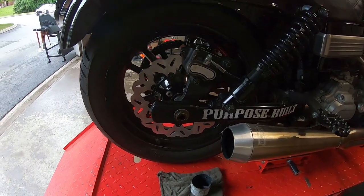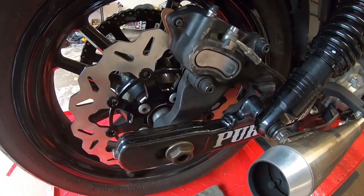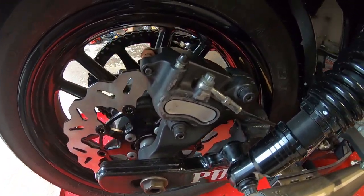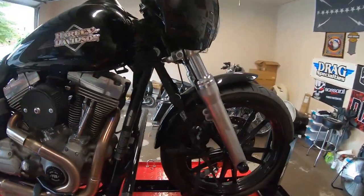We got the rear done. That rotor looks stupid cool on there in my opinion. Got the brakes all lubed up, and next we're going to hop onto the front.